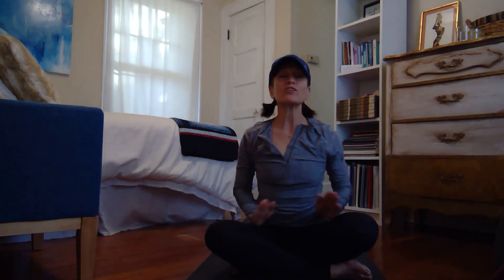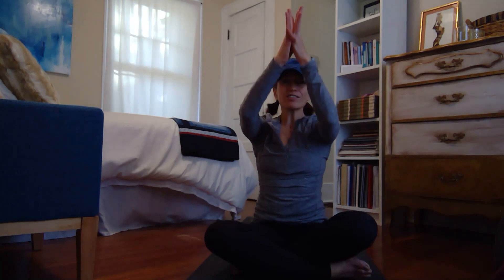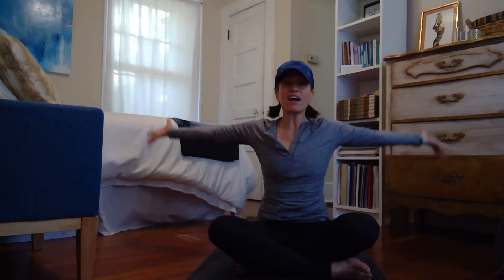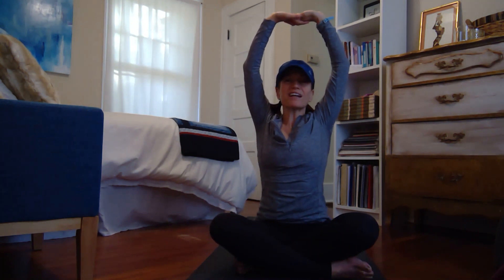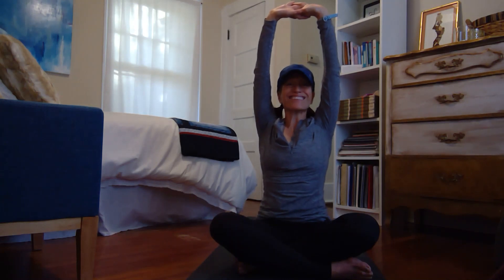One more time — inhale, reach all the way out and up, and bring the hands again to the heart. This time as you inhale all the way up, we're going to interlace the hands at the top. Create a little fist here, flip the palms so they're facing the sky, and stretch nice and high with the arms.